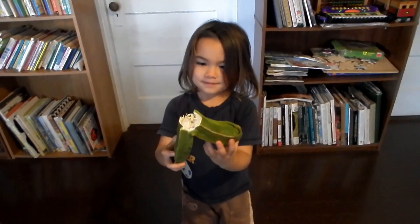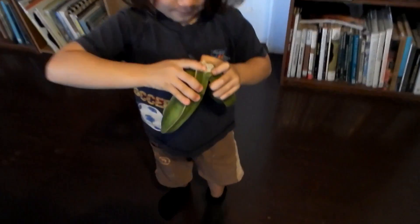All right, you did it! So let me show you. Ha ha — a seed flew out!